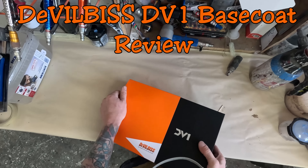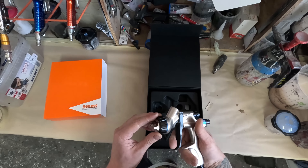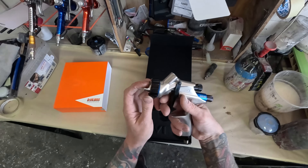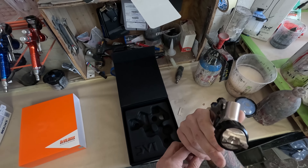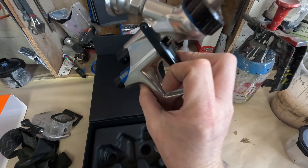Welcome to another episode of The Gunman. Today we've got another review and demonstration on the DevilBiss DV1 basecoat gun. This is actually a re-review — I did review these guns when they were brand new and I've decided to revisit them. I went back to my Pro Lights for a long time.